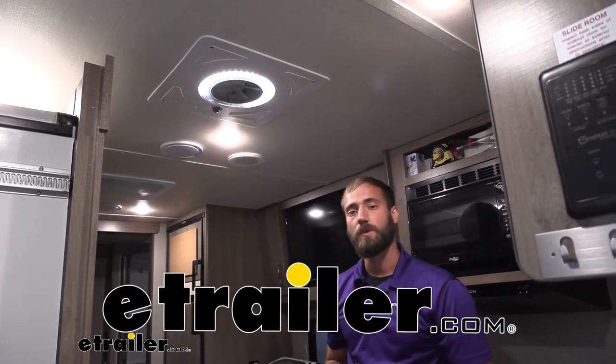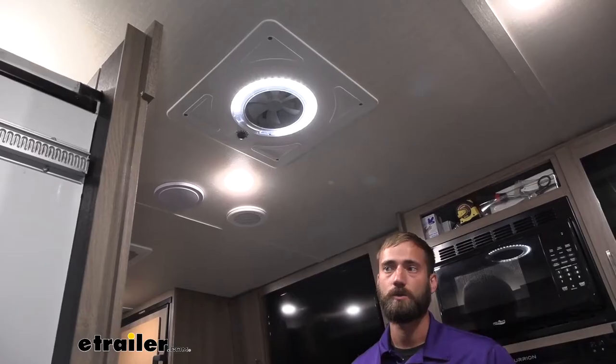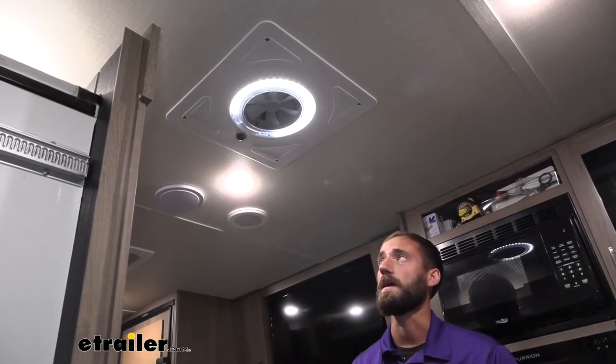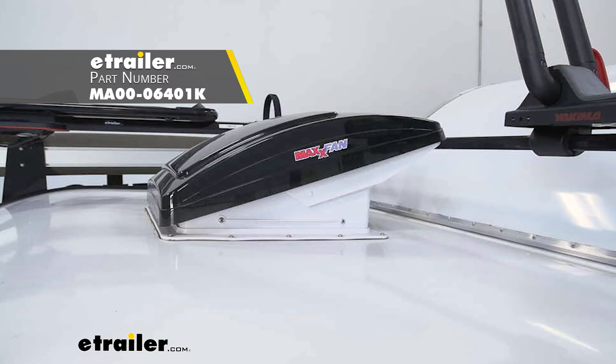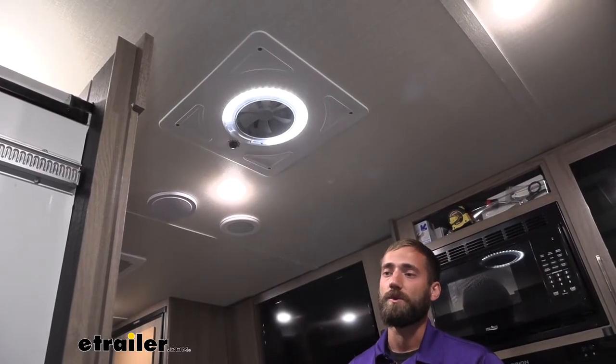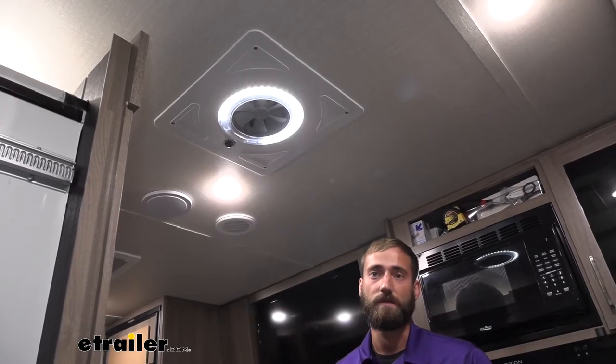Hey guys, Kevin here with E-Trailer, and today I'm going to be showing you how to install the Maxair Max Fan Mini Plus here on our 2022 Grand Design Imagine Travel Trailer. Originally our neighbor had purchased two of the Maxair Deluxe fans that have the giant rain shield that kind of scoops back and covers up the vent itself, but once we got up on the roof and saw there was some other stuff in the way, we realized it just wasn't going to fit.